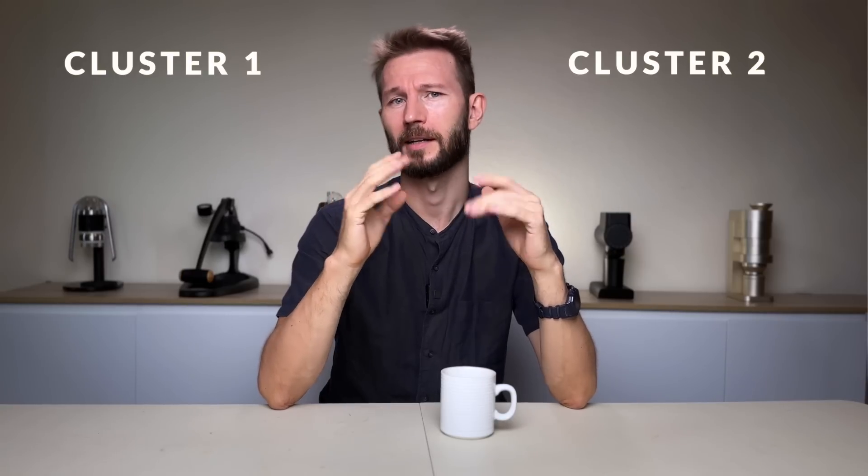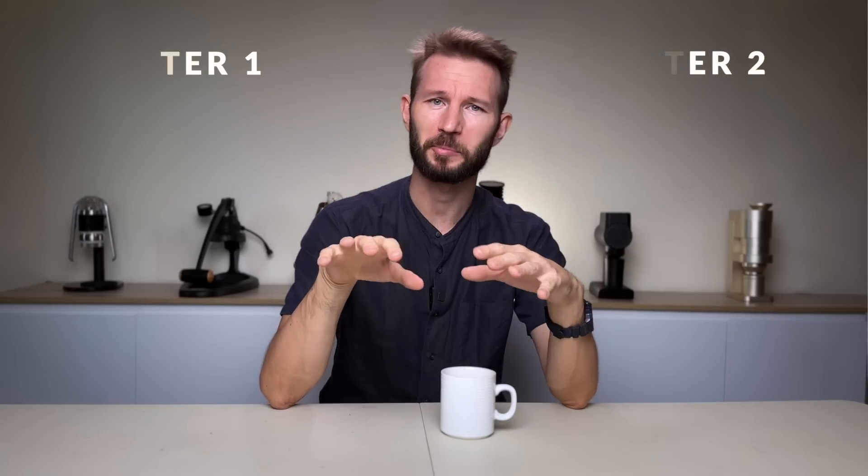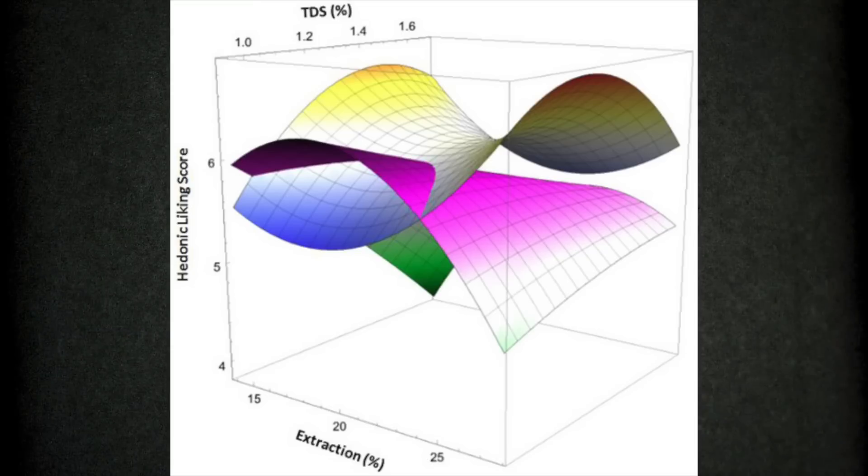According to the flavor attribute chart, notes like berries and citrus — the descriptors most people would say are positive — appear in the high-TDS, low-extraction area, around 1.4% TDS at a pretty low extraction. The new Consumer Brewing Control Chart maps two distinct groups: Cluster 1 and Cluster 2, each mapped to specific subsections of the brewing control chart. Cluster 1 doesn't really like overly bitter or sour coffee — they prefer lower TDS and a medium extraction percentage.